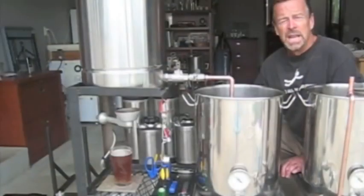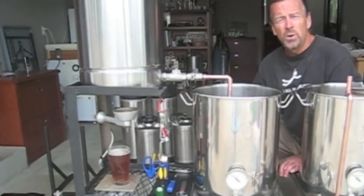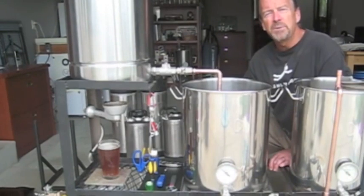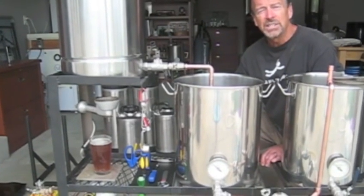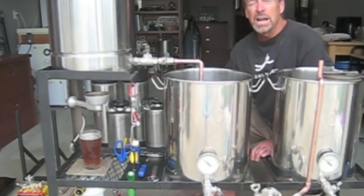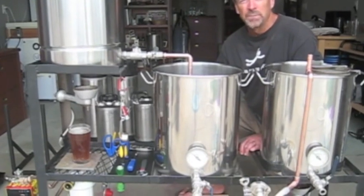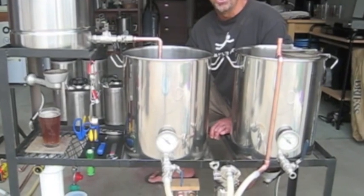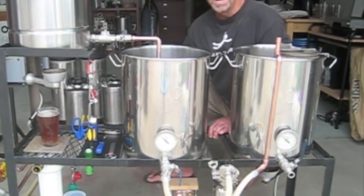Whether you're using a HERMS system or a RIMS system, the goal is the same. We want to keep the temperature of our wort constant and we actually want to be able to control it as well. A side benefit is we'll also have clarification of the wort as it's recycled over and over again through the grain bed.